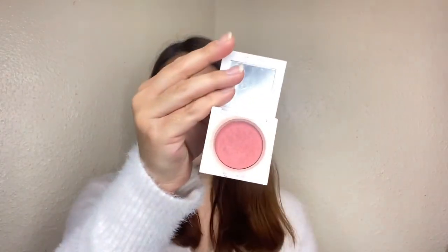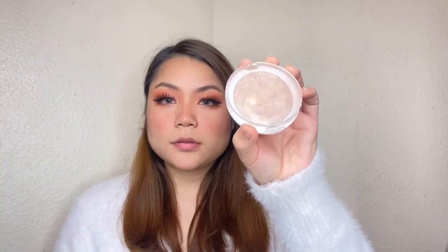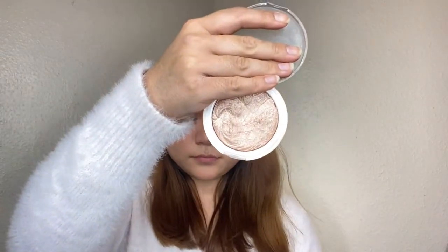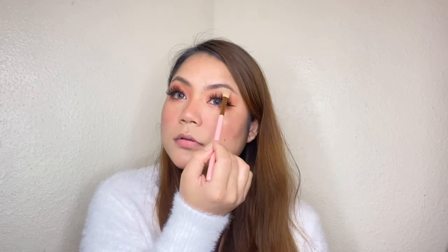I will use the blush chameleon shade in the middle of the brush and drag it across. For nose control, I will use the brush at the back. I will use a pink brush and then a black brush. I will show the technique in the upper brush area.